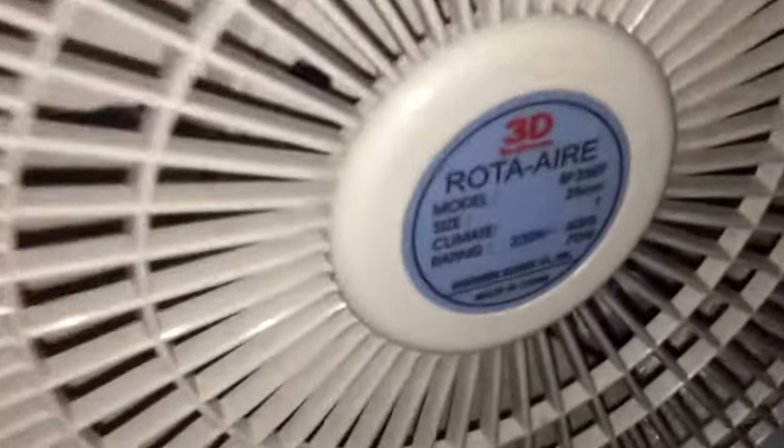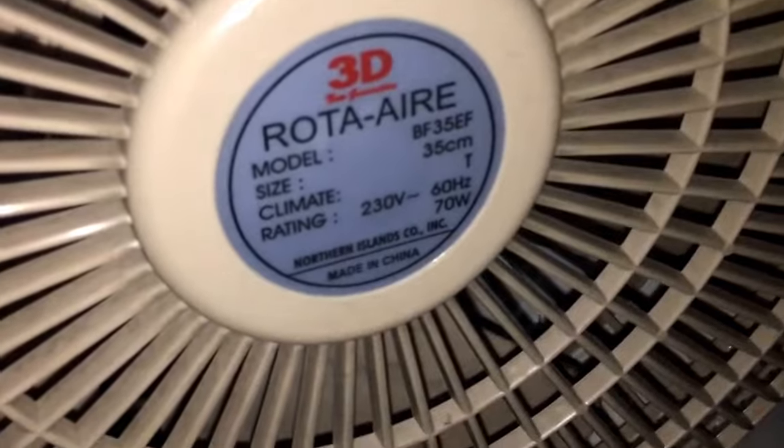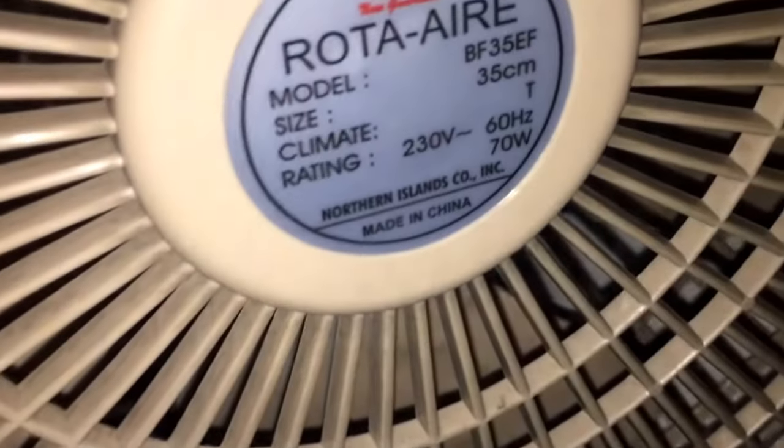So yeah, here's the tag, and this one has a serial number, and this model apparently should show that it's a quality product. Now over to the other one.